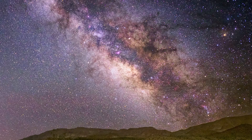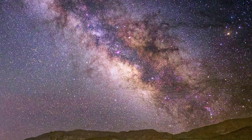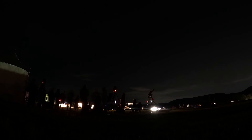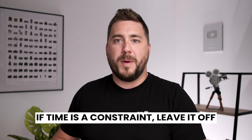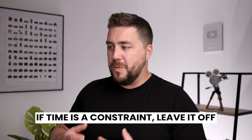Things like Milky Way — if you're shooting repeated images that you're gonna stack together — you're gonna want to turn it off. Time lapses, turn it off. Anything where time is really important and you need to get as many frames as quickly as possible, disable this one. However, if you're shooting something just at night — some general-purpose night photography — it's a great setting to leave on, assuming you have the time to wait for it to complete.